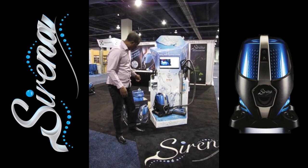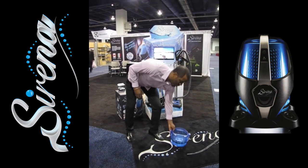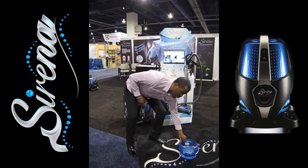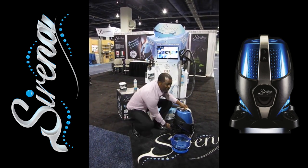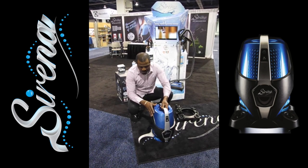The Serena is a bagless vacuum that uses new water filtration technology. The great thing about water filtration technology is that it replaces the old dry container found in most bagless vacuum cleaners today. The Serena is very easy to use — it has two basic parts. The top part houses the motor and the bottom is where the water goes, and all you simply do is snap the two together.